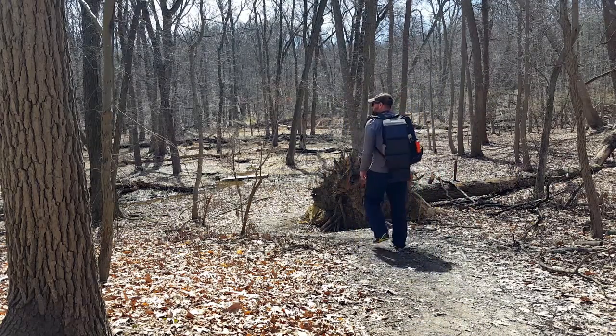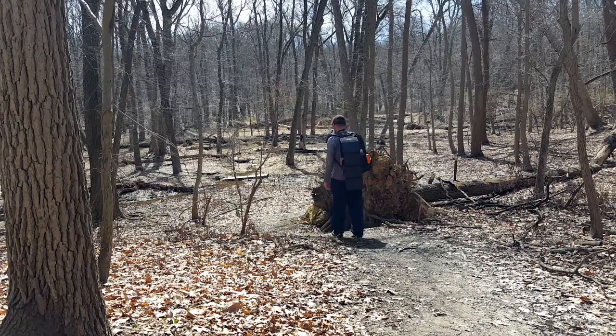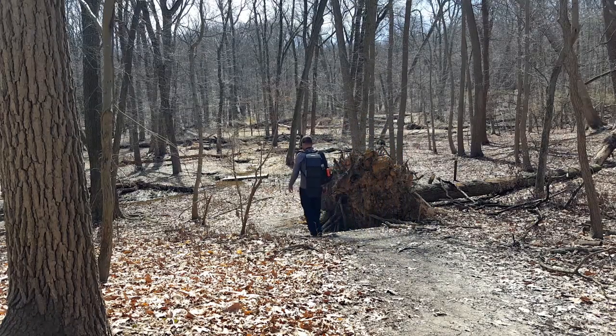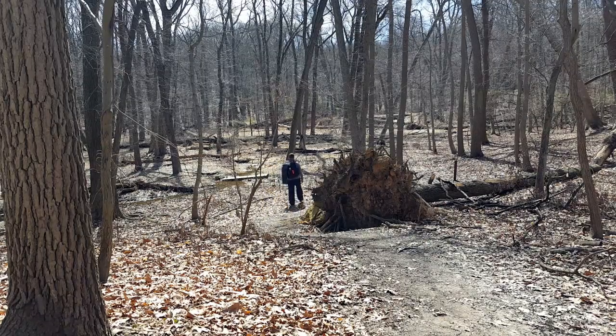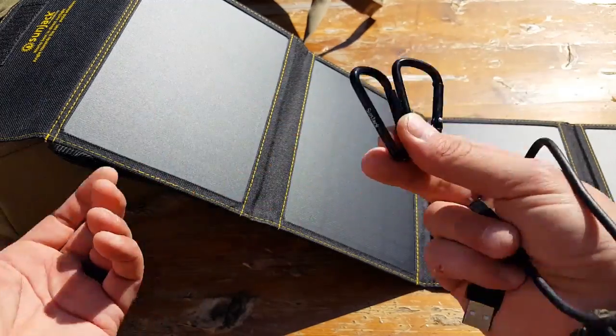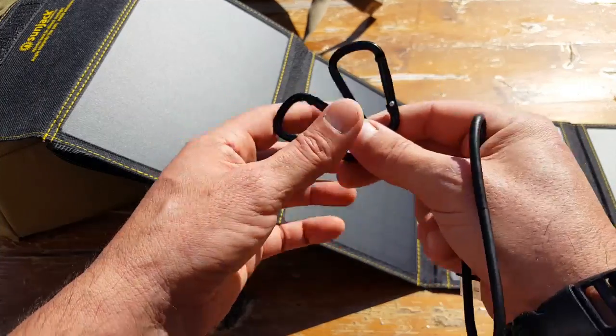This also comes with a couple of inexpensive clips so you can fasten it to your backpack. There are eyelet-type straps and connectors all over it, so depending on your pack, your setup, and your kit, you have various ways to hook it up. And if you don't want to use these, you could always strap it down with some 550 cord.